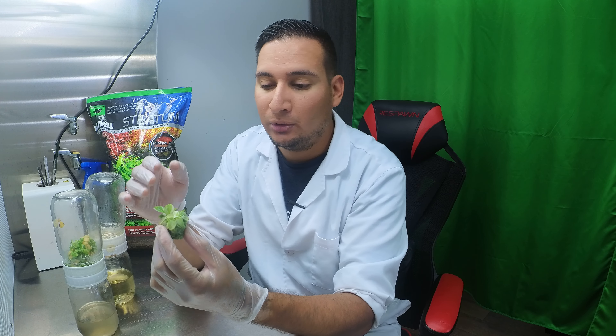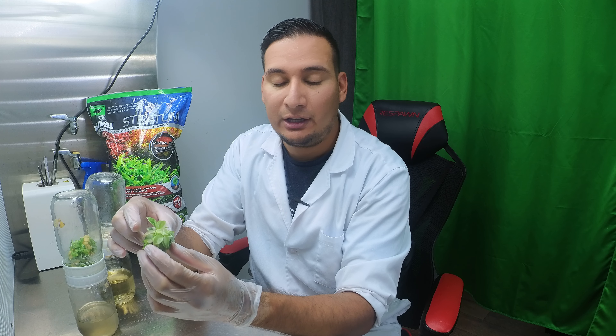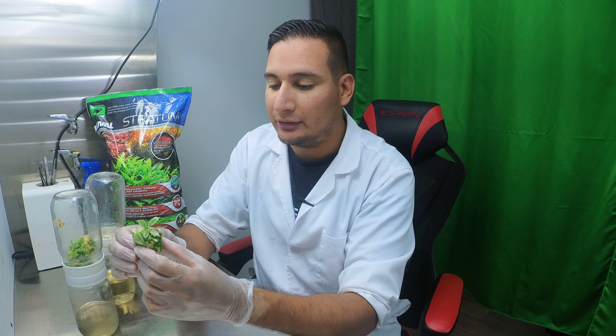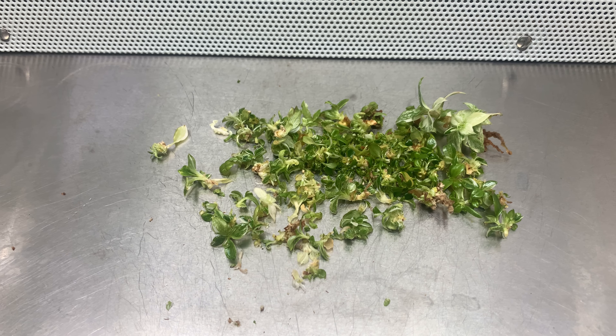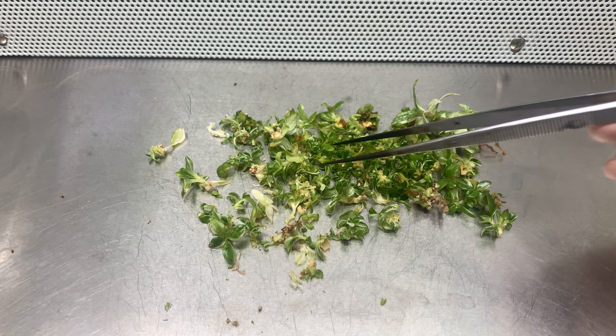Some of these leaves look very white, very albino-looking, so I'm not sure how well they'll do now that they're out of tissue culture. Hopefully they do well, but it's something I need to test out — that's also why I'm doing this experiment. So let me collect as many plants as I can and then set up all the media.